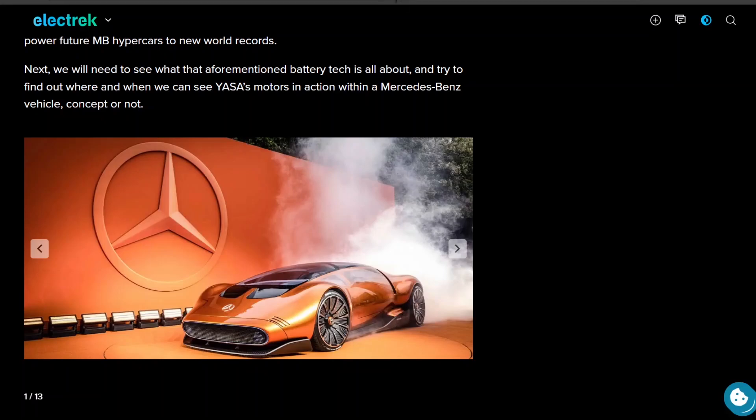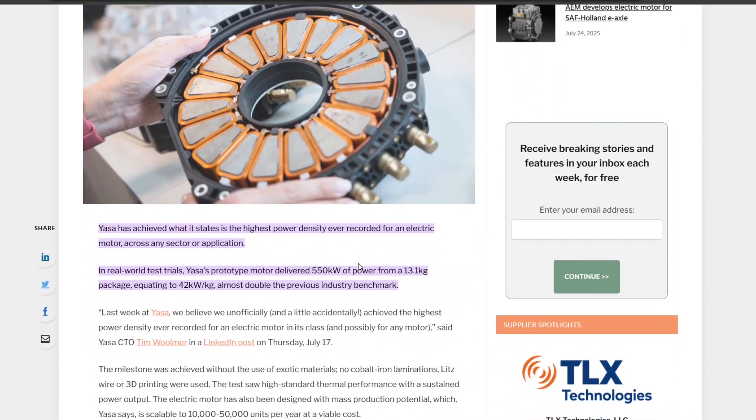The Yasha axial flux motor in this concept car delivers 550 kilowatts of power from a 13 kilogram package. For those who use freedom units, that's about 760 horsepower from a 28 pound motor — almost 800 horsepower. I don't know if that's peak or continuous power, but if that's continuous, that's absolutely ridiculous.